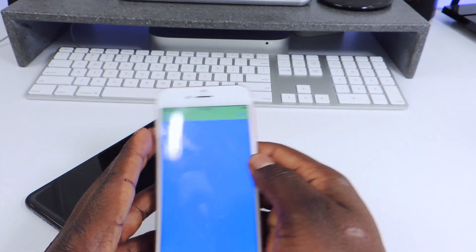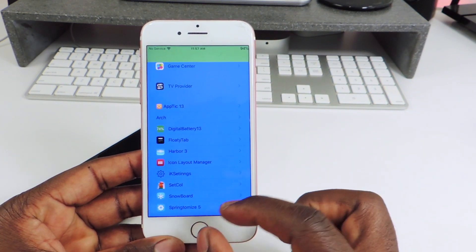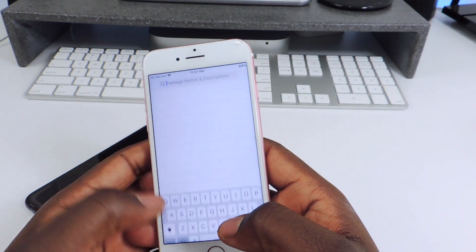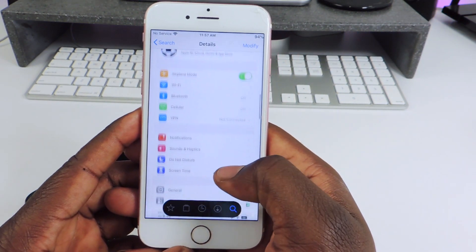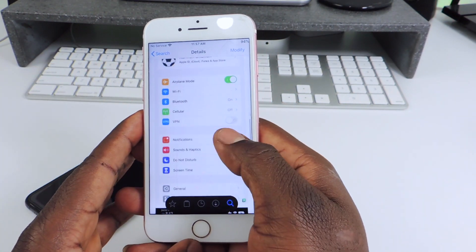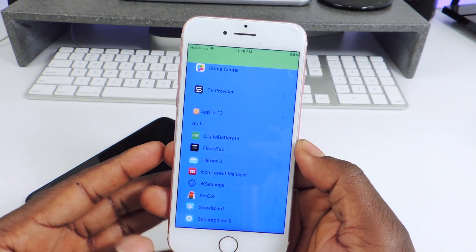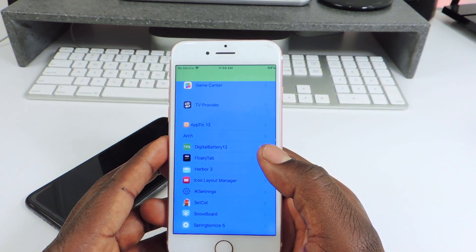The other one is called IK Settings. IK Settings is a pretty cool one — it's kind of hard to see with the colors, but what this does is it brings the settings content in a little bit closer. So before, everything is all the way to the sides in the app, and with IK Settings it brings it in a little bit closer so it looks a little bit cleaner. It just brings everything in from the sides and makes it look a little bit neater. That one is called IK Settings.